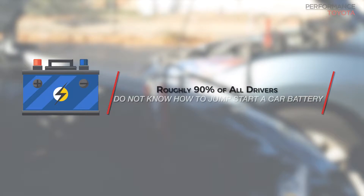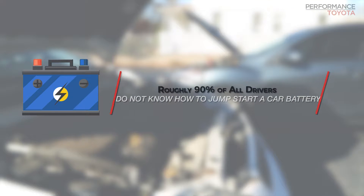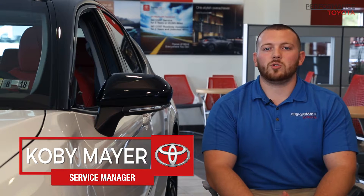Roughly 90% of all drivers do not know how to jumpstart a car battery, often leaving themselves stranded. Hi, this is Kobe from Performance Toyota Service, located in Slingene Springs, Pennsylvania. Today I'm going to go over how to jumpstart your vehicle.